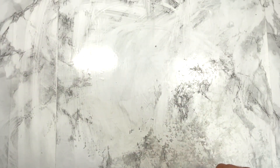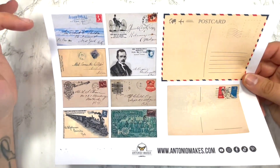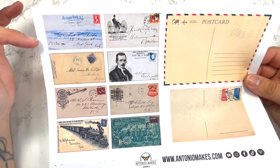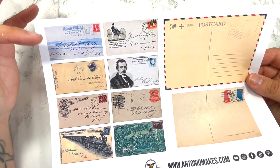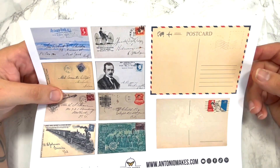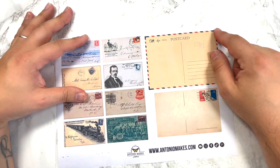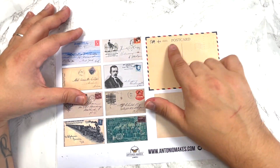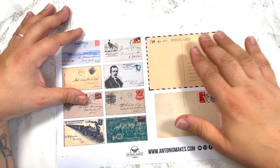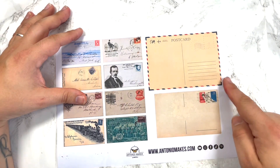So the freebie I've designed for you guys this week is this one here. You get eight postcards with original ephemera put together, and then I'm also giving you some blank postcard bases so you can either stamp on them, decoupage with some napkins, or create a collage — just put some pictures on top.